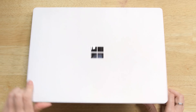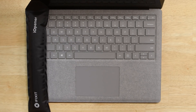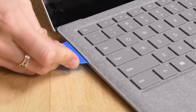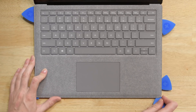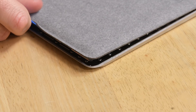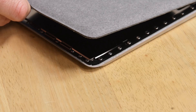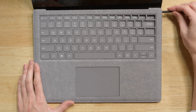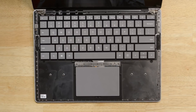At first glance, we're met with the infamous Alcantara — the fancy felt that keeps all the sweat and dirt from your hands right at your fingertips. We grab our eye-opener and bust out a few picks to start carefully prying the fluff away from the keyboard. Along with some tough adhesive, the Alcantara layer is held in place by ultrasonic plastic weld joints. Nothing inside this thing is user-replaceable or upgradable since you have to break the first layer to get inside.